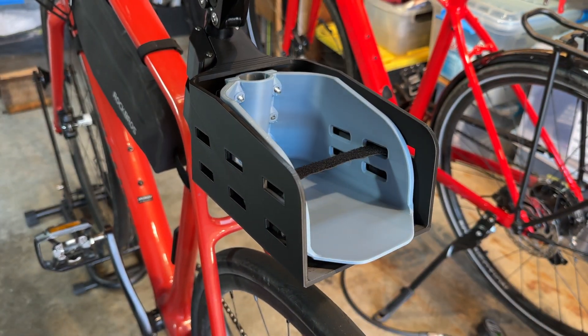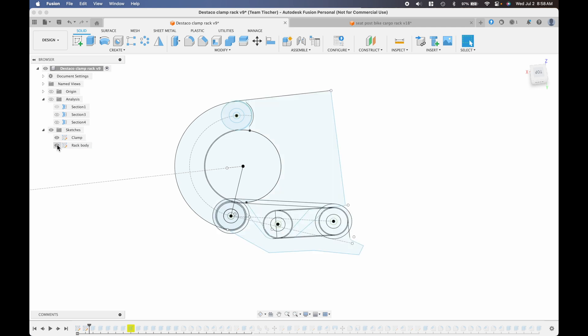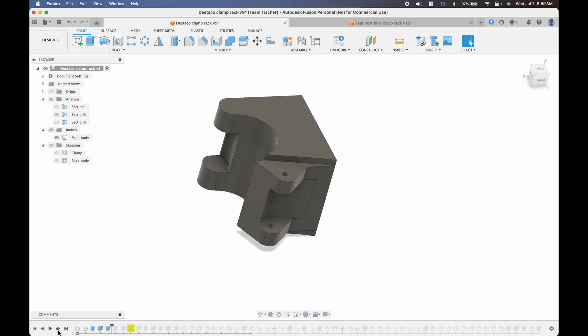It's just big enough to fit my old 3D printed rack inside. I used Fusion 360 to design this model. I started the design by modeling the seat post, which was a 27.2 millimeter diameter, and I designed a clamp mechanism that's kind of a Destaco-style over-center toggle clamp.